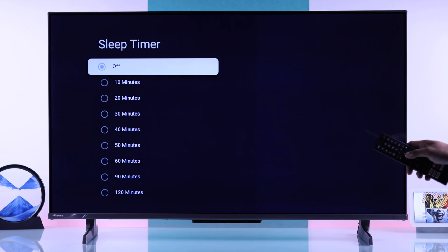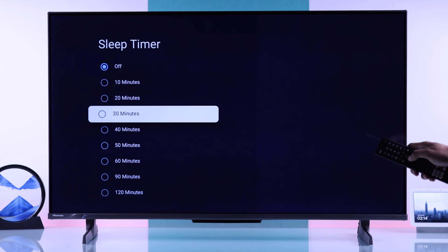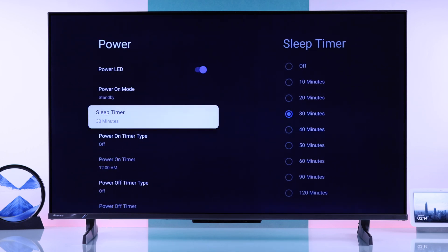You'll see you can set a sleep timer from 10 minutes all the way up to 2 hours. I'll just set a timer for 30 minutes and our Hisense TV will turn off automatically after the time is over.